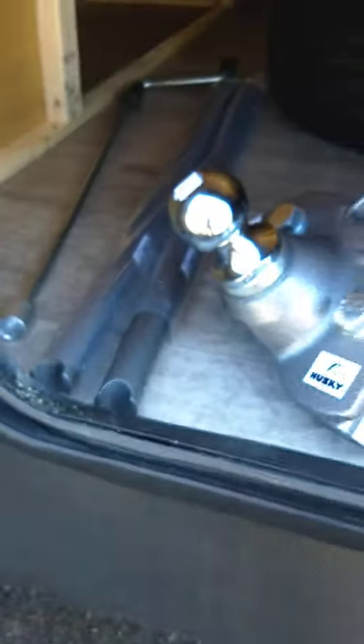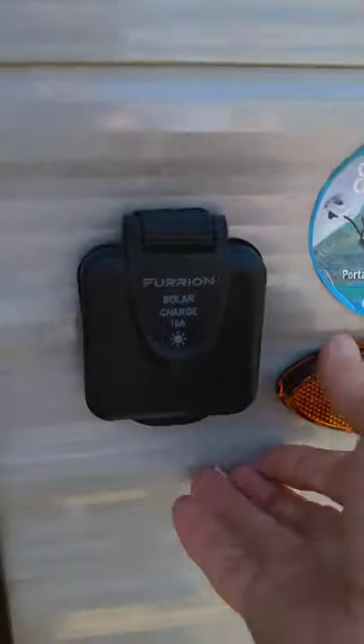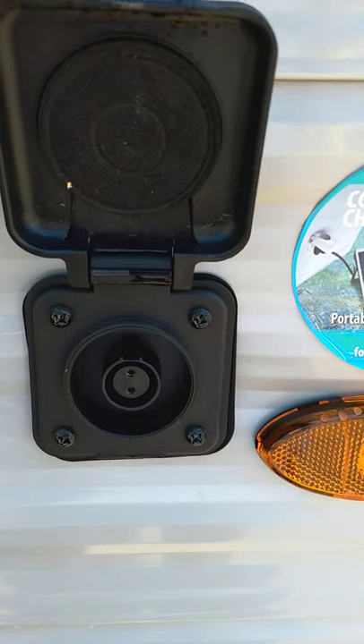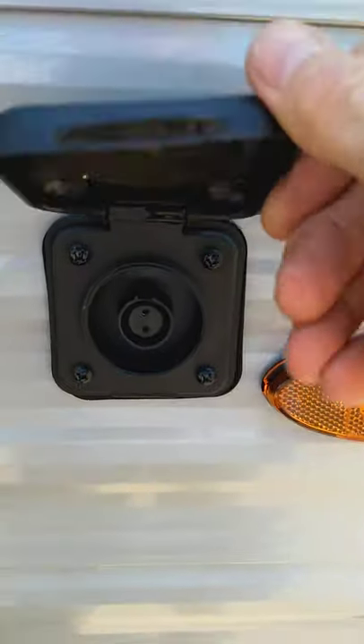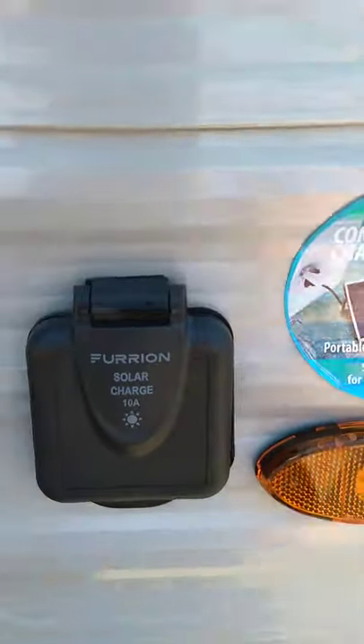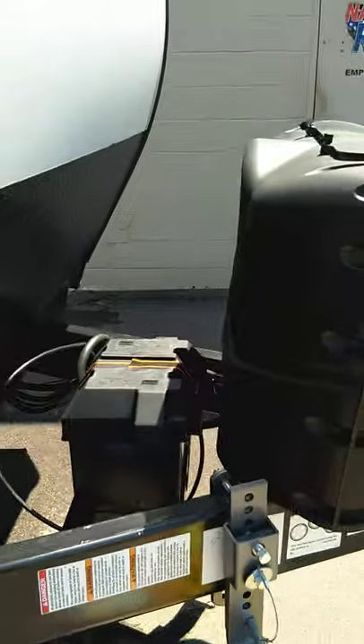This is your dump hose. This is the crank for your stabilizer jacks. Right here is just a hookup for a solar panel — if you get a Furion solar panel that charges your battery, it plugs right into here. It just charges your battery; it doesn't run the trailer.